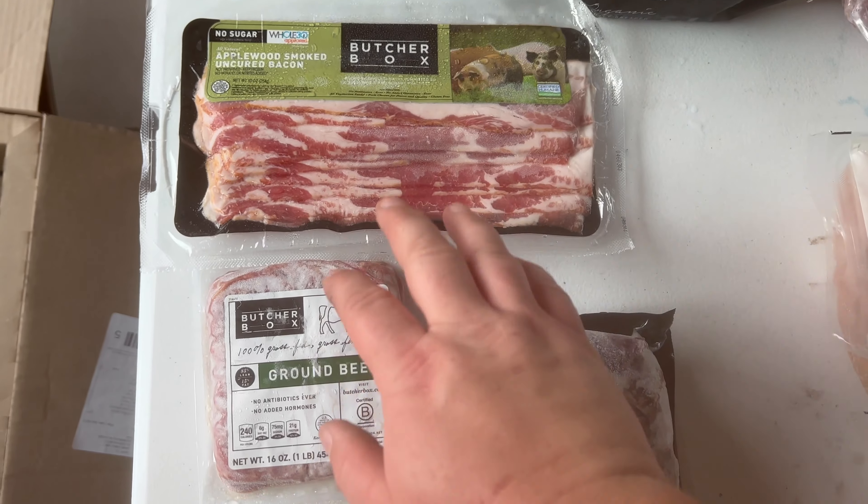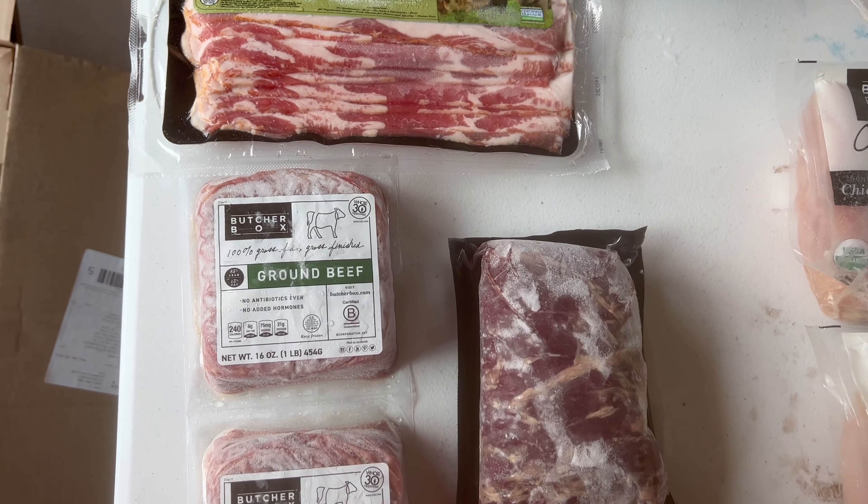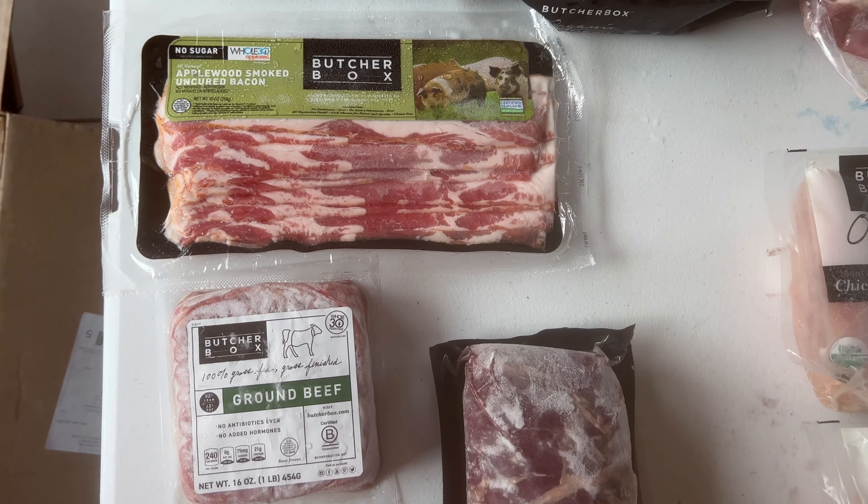As usual, we have our three free items in every box for life: 2 pounds of ground beef, our flank steak, and our pound of bacon.